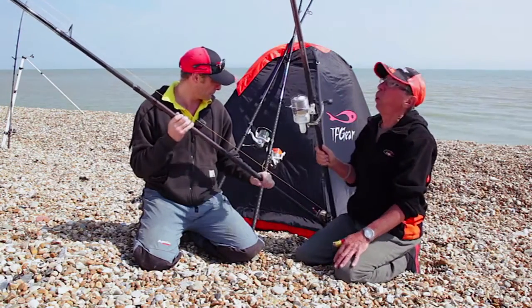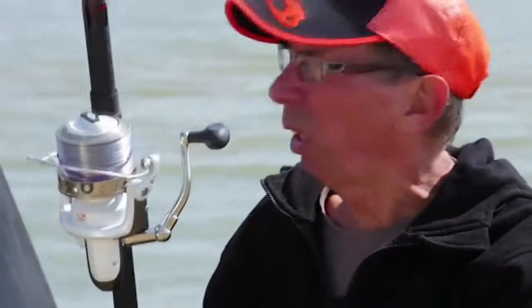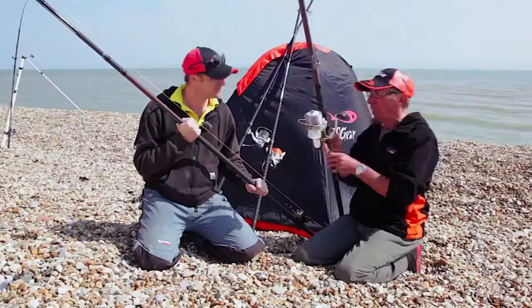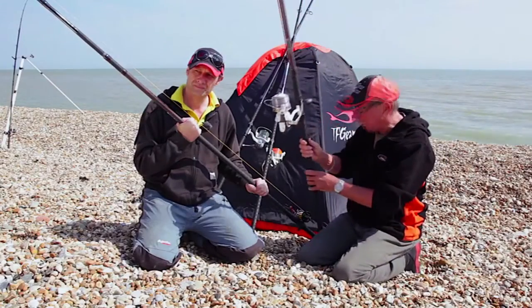The fixed spool is a softer blank — usually longer, much softer — and the cast is a progressive cast, slow and easy, an overhead cast or an off the ground. With your multiplier, you're tending to use a power cast like a pendulum, and you're building up a bit of compression with the lead in the blank as you cast it or before you cast it. So that's the basic difference.